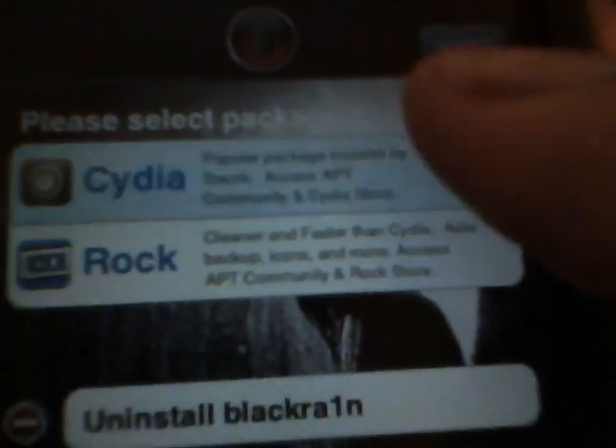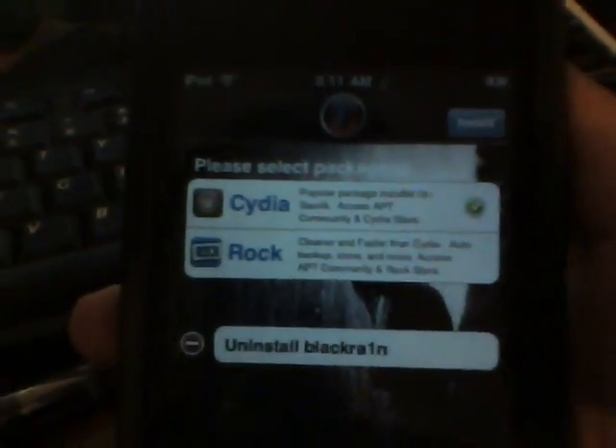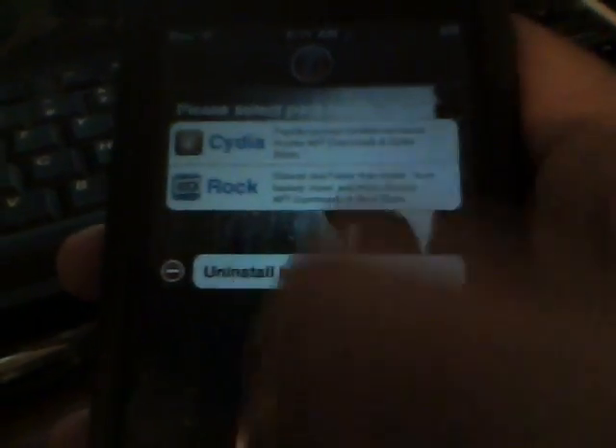Go back and go on BlackRain — right there, BlackRain. Click Install and it's going to start loading. Then go back and you'll see it.